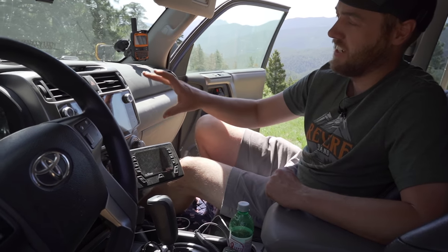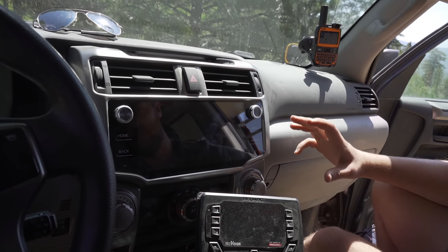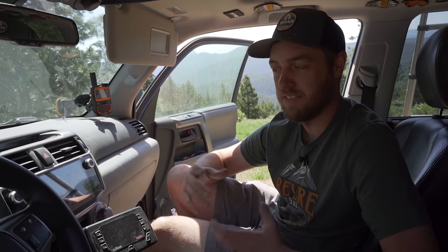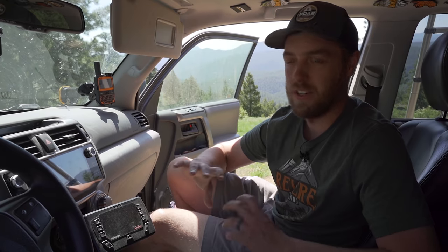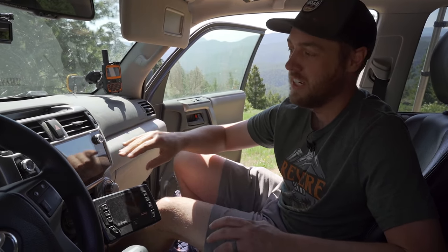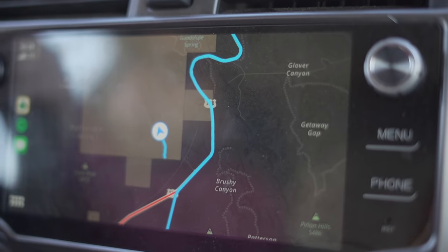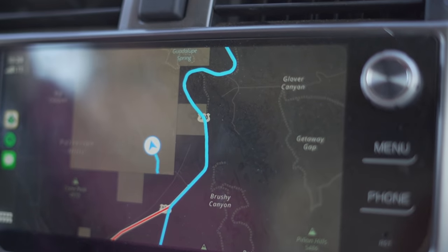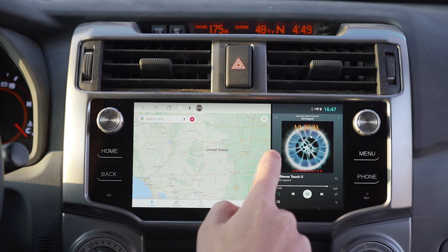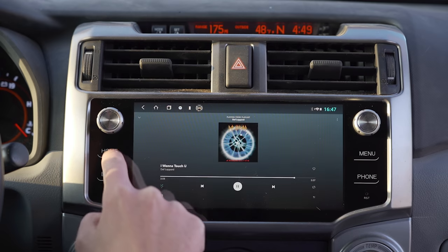The head unit is the T9 from CarTrim Home — I did a full review on it. I really like it, but it's one of those things that requires a lot of troubleshooting; it's not plug-and-play. It looks great in here — like factory. I use this for Gaia GPS, CarPlay, and Google Maps. I've also got front and rear cameras — a backup camera and a forward camera — both working through this screen. It's a really nice system, way better than the stock system.